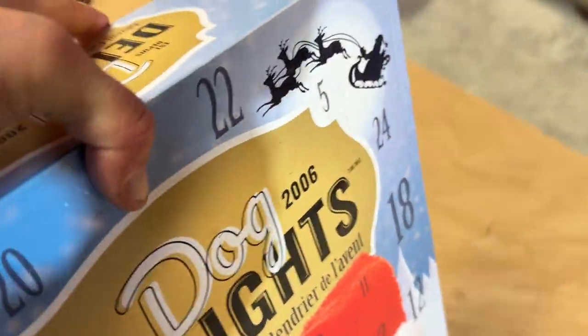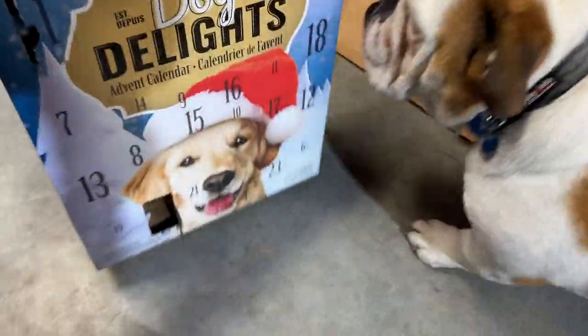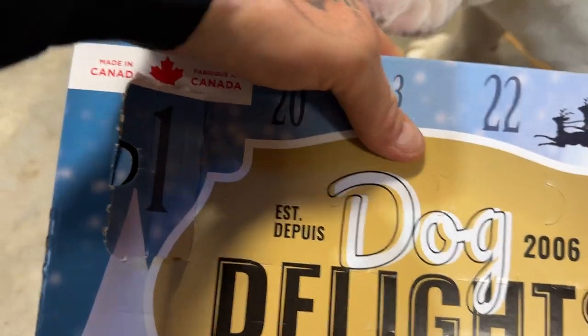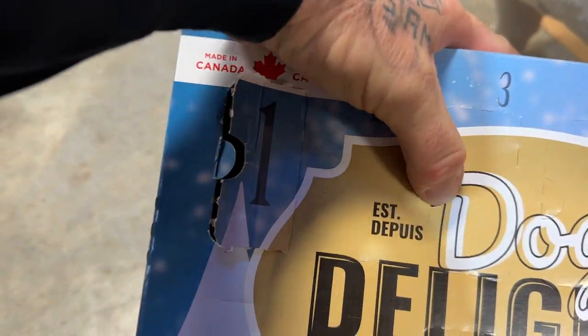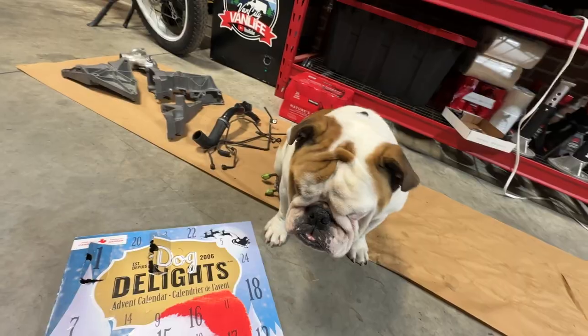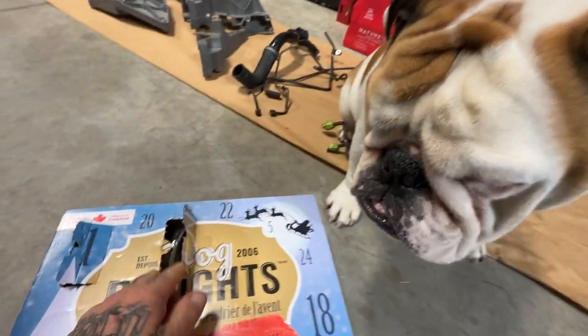It's that time again, buddy. It's the magic box of treats. Oh, this one looks like a small door - number three. You're sitting on some parts, bro. He's like, I don't care, I'll sit on anything to get treats.